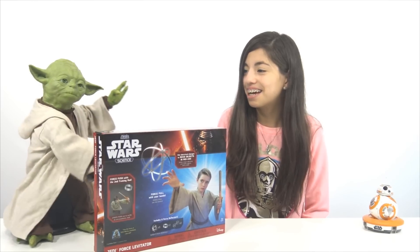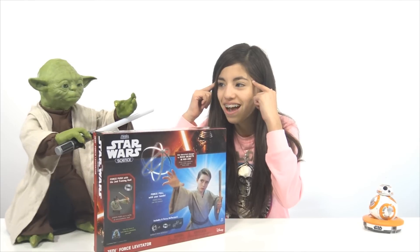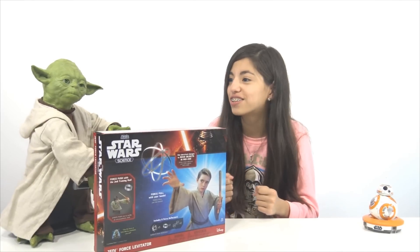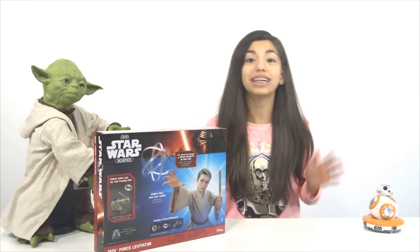Ready to train, are you? Yes. Ready or mine? Of course. Mine is ready. I'm gonna let the force. Is there anything else? Great Master Yoda. Okay, I'll keep talking now.